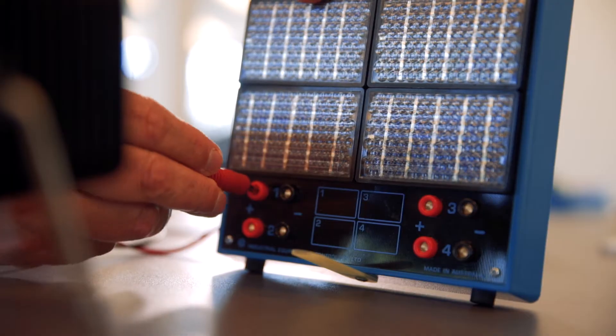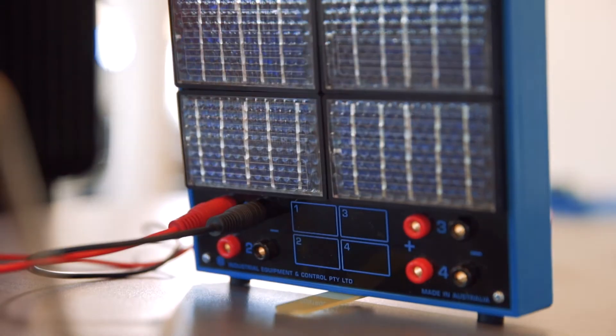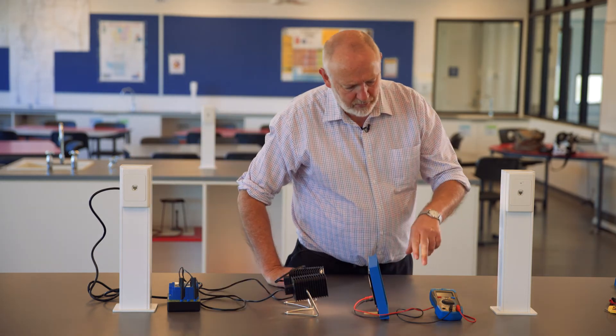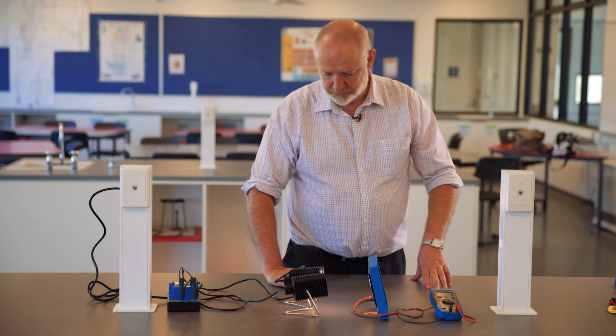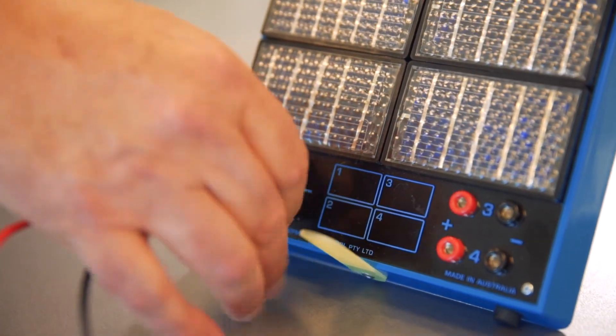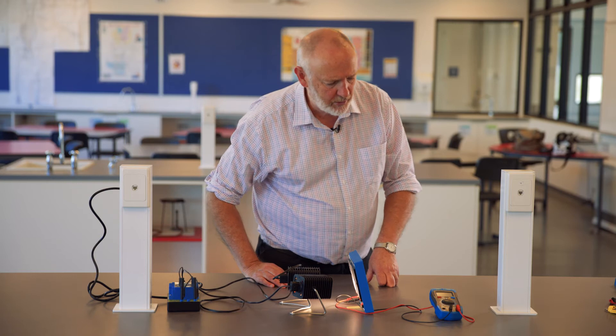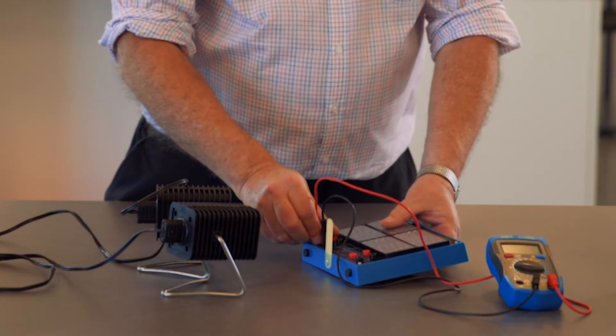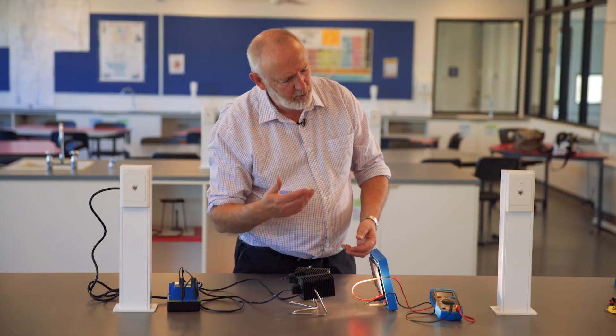So we'll go over to the first one — red to red, black to black. If I turn on our lamp supply we've got around about 0.59 volts for that one. Turn that off and repeat for the second cell, and that one is also around about 0.59 volts. Try number three — that one's about 0.53.